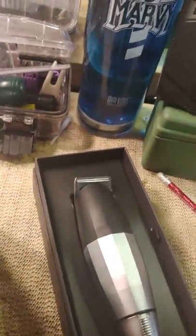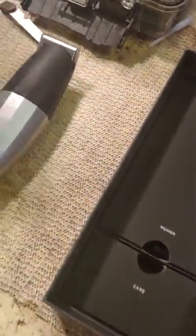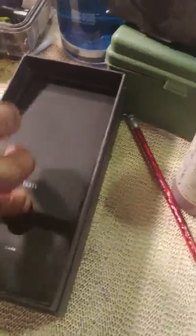Take the stuff out — comes with the instructions, yada yada yada. Zero-gap plug, little power cord, all that. That's the Bevel — look at that, it's got a carrying case. It's on and popping. Let's turn this thing on real quick.